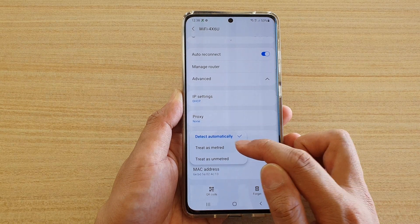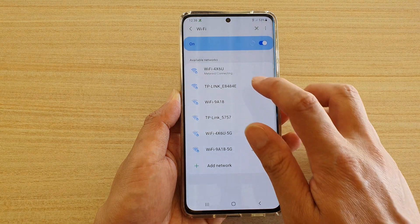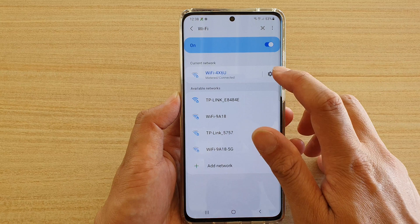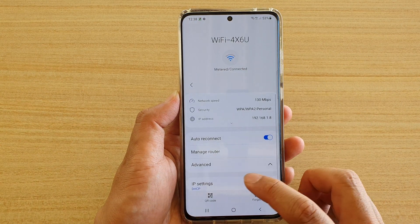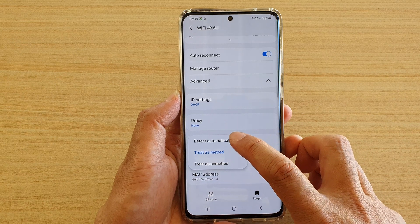From the pop-up, you can choose Detect Automatically, Treat as Metered, or Treat as Unmetered. Choose one of the options. If you choose Metered, you can see it shows here as 'Meter Connected.' You can also set it back to Detect Automatically.